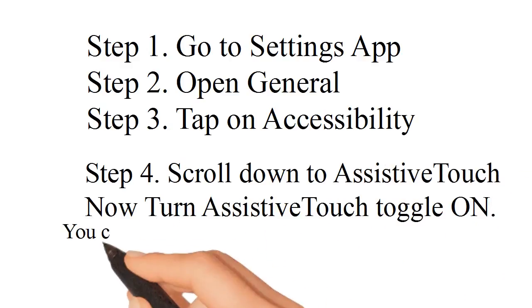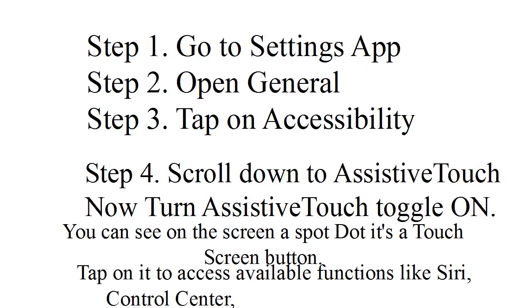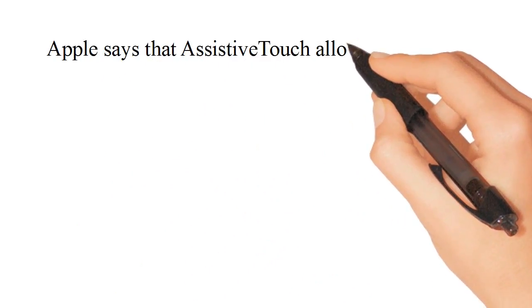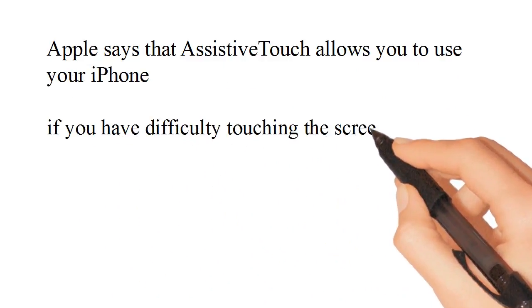You can see on the screen a soft dot — it's a touch screen button. Tap on it to access available functions. Apple says that AssistiveTouch allows you to use your iPhone if you have difficulty touching the screen or if you require an adaptive accessory.